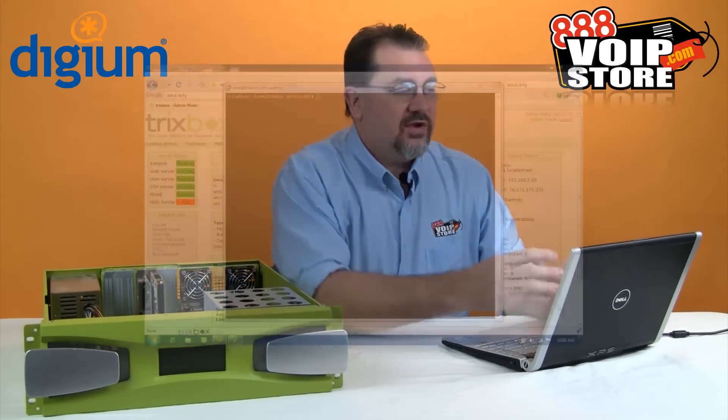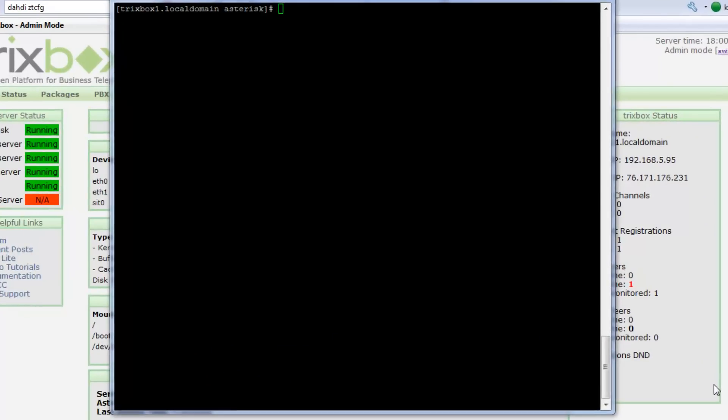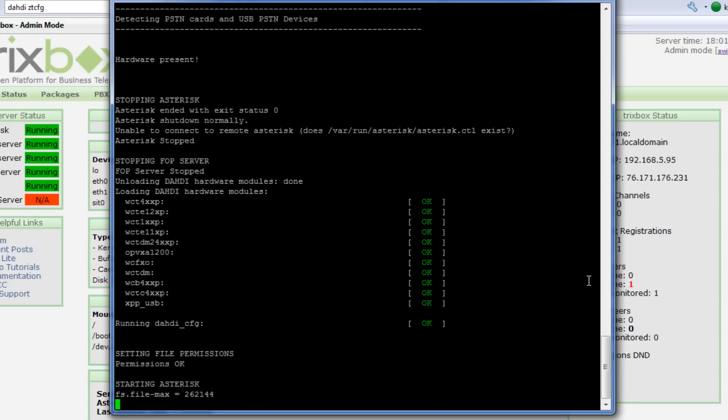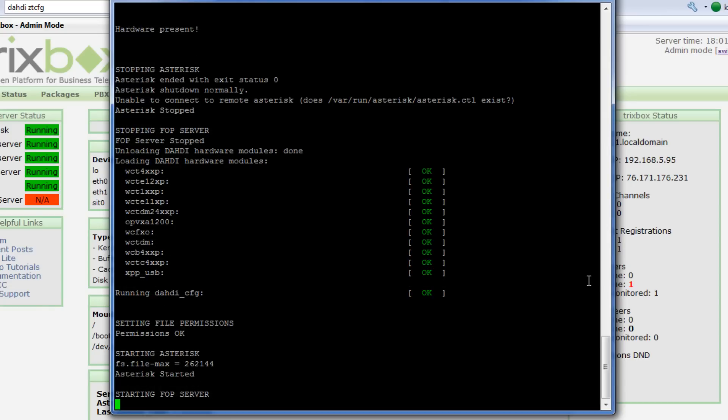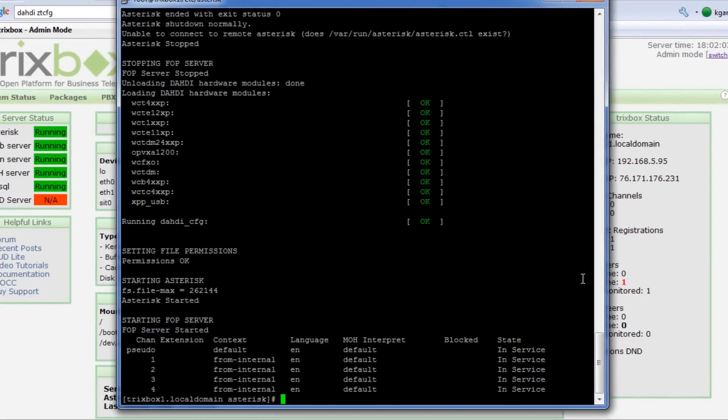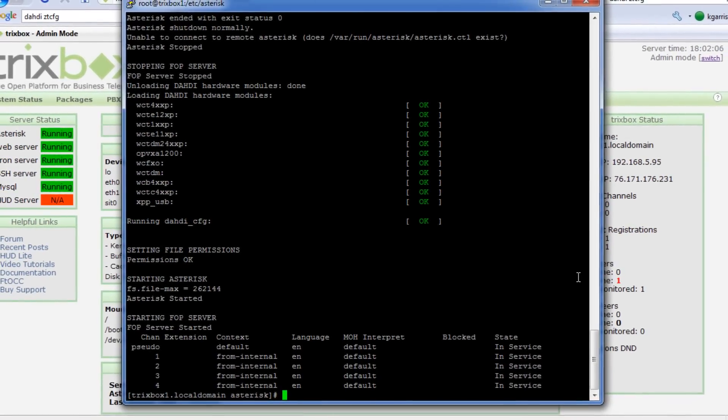All we have to do is log into our Asterisk box and run a couple of simple commands. Here I've logged in as the root user account, and all I need to do is type `setup -pstn`. It's going to stop Asterisk, do hardware analysis to see what's in the box, configure the different configuration files, and then start Asterisk back up. If everything worked right, it should show us the different ports that we've now configured. The whole process should only take a few seconds — and there we have it. I'm configuring a machine that has a four-port card in it, and now all four ports are up and running.